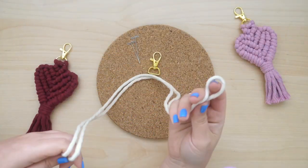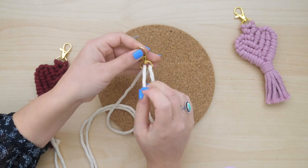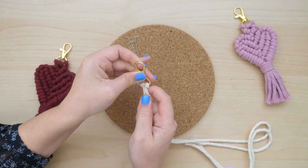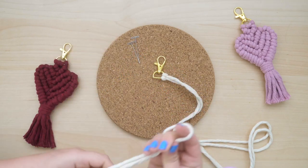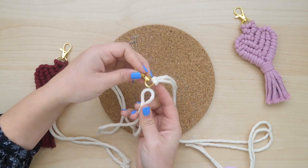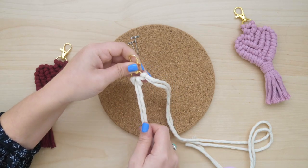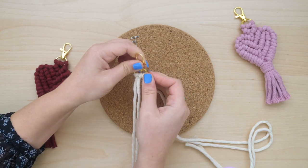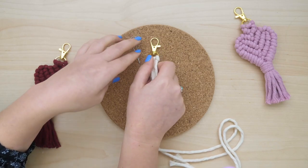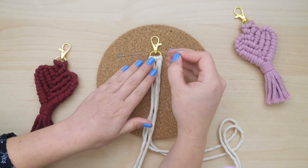Start by attaching two of your 45-inch strings to the base of the keychain clasp using a reverse lark's head knot. If you are going to be using a corkboard and pins, go ahead and grab one pin and pin the keychain clasp onto the corkboard.